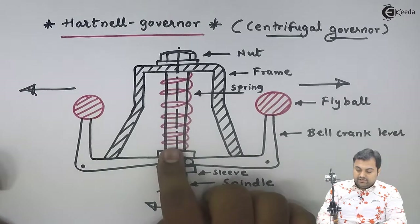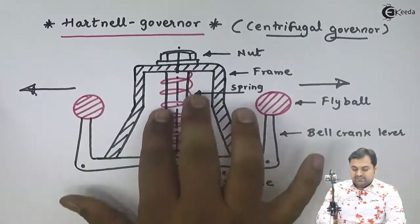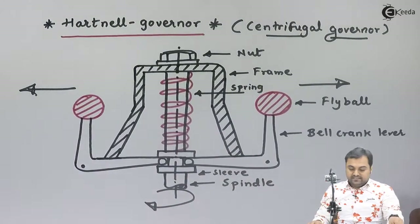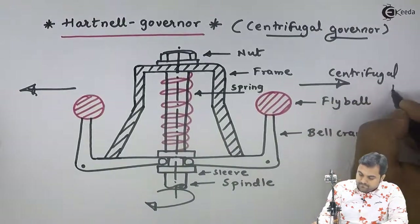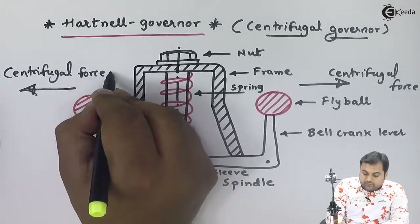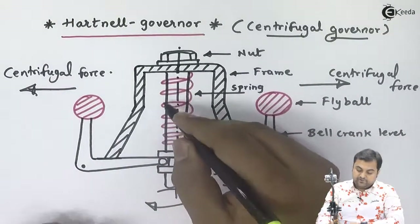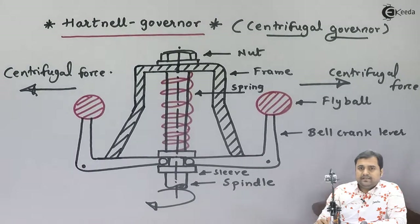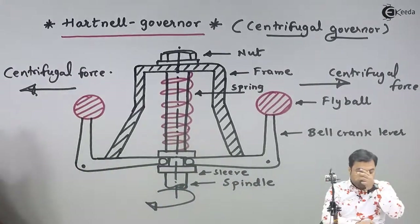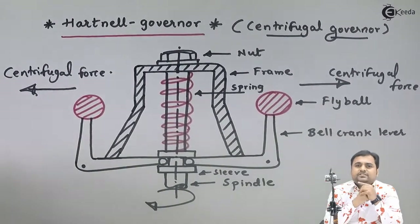In the Hartnell governor, the spring is the main member. Unlike the Porter and Proell governors which use a dead weight, here the spring provides the additional downward force on the sleeve. It is also a centrifugal governor — when speed increases, centrifugal force moves the fly balls out; when speed decreases, the fly balls move inside, and the spring pushes the sleeve downward, opening the valve and supplying fuel to the engine to increase speed. The governor controls the engine speed by controlling the supply of working fluid.